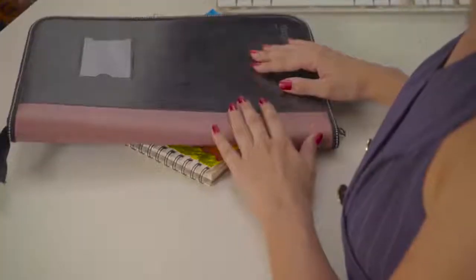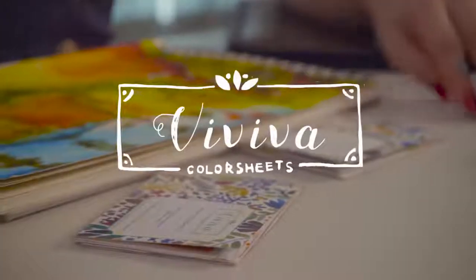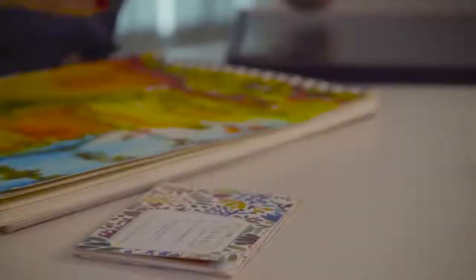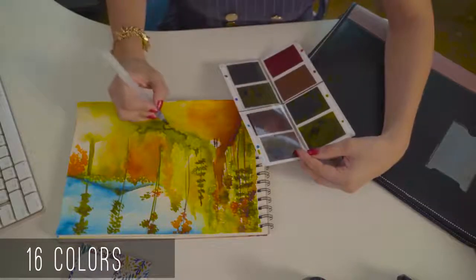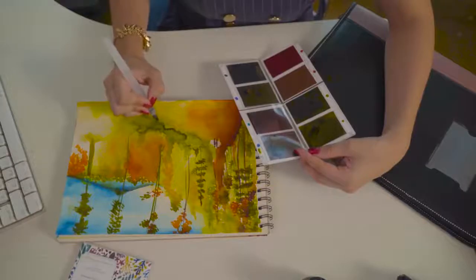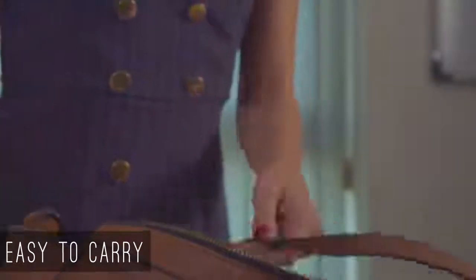Then I found just what I needed to relive my passion, the Viviva Color Sheets. A tiny booklet of 16 vibrant, transparent watercolors, which easily open into a full palette. They dry instantly and are so tiny that I can safely carry them around in my purse.